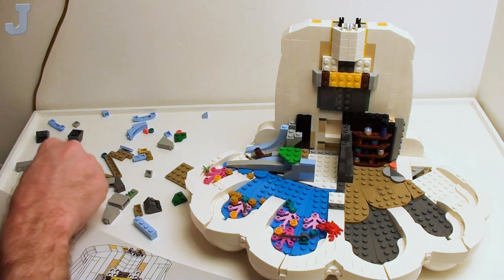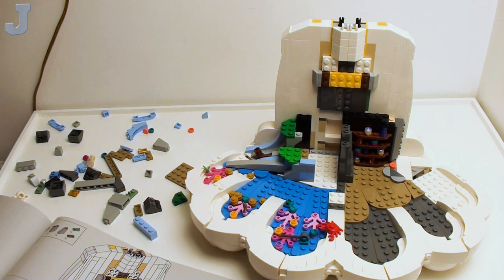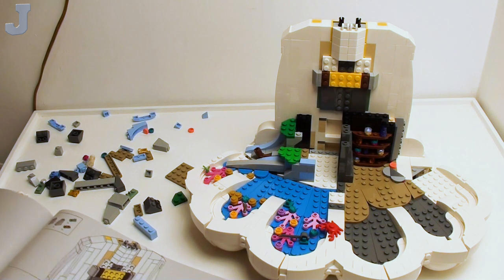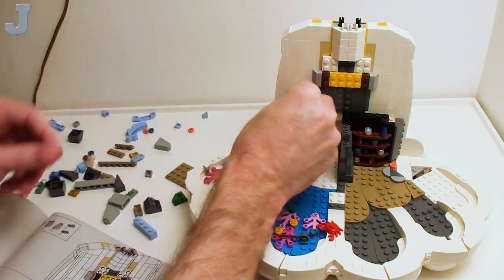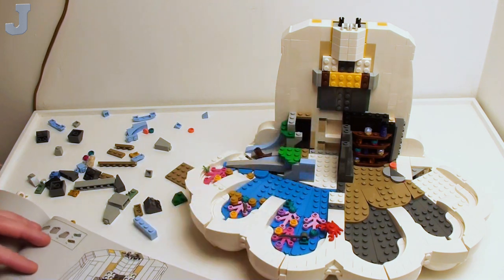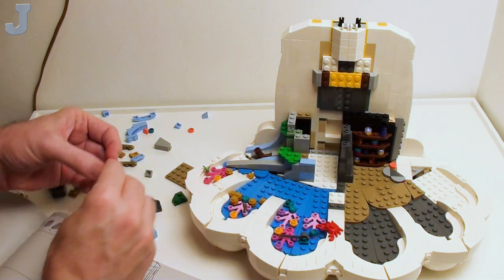I'll tell you one thing about this set — it is relaxing to put together. We're on bag 8 and we're halfway done with the build. Even if you're not into this theme and you get this set as a gift, just take your time. This is something you want to build very slowly. If somebody like myself can't do that — you just take your time, that's all I can say. Take your time and just enjoy the build.